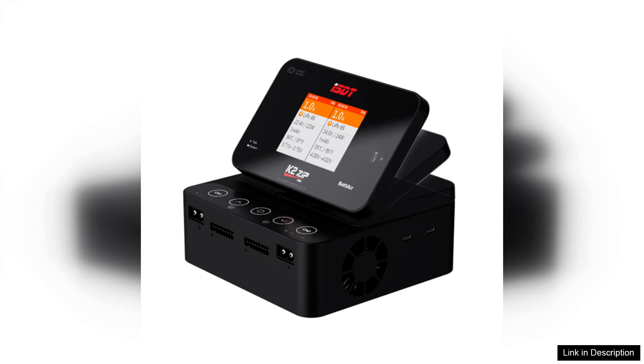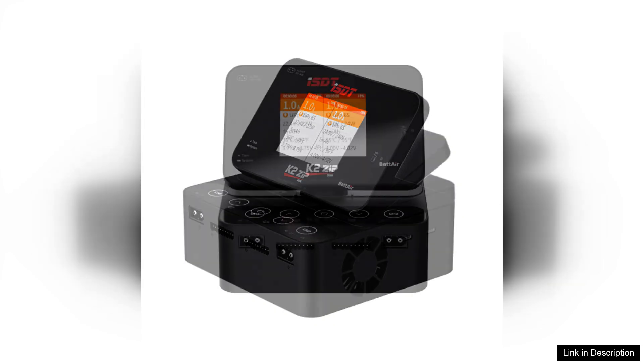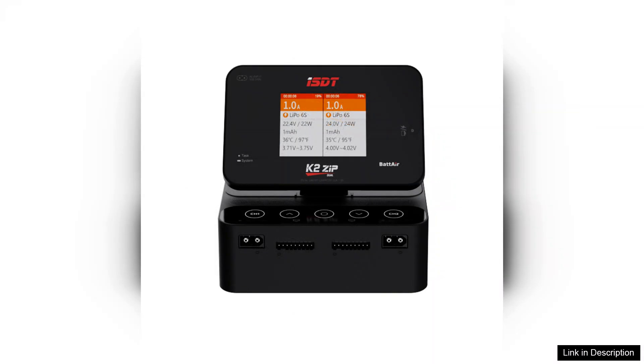Its sleek design and compact form make it ideal for both home and field use, and the dual-channel capability allows for simultaneous charging of two batteries, which is a definite time saver. With a maximum output of 200W when plugged into AC and a staggering 500W on DC,